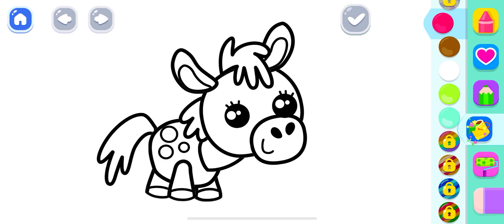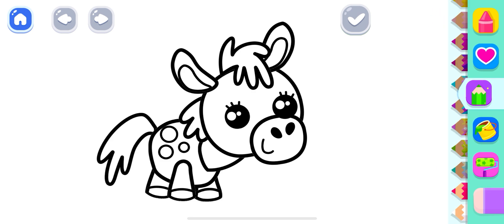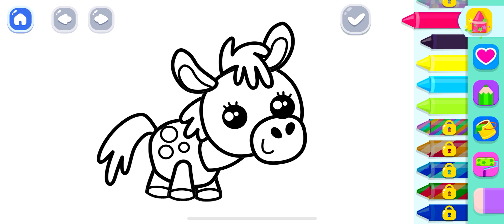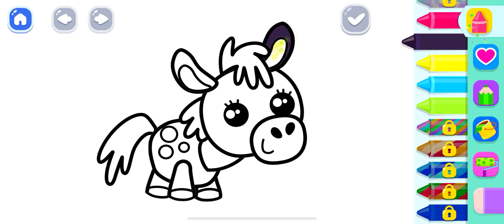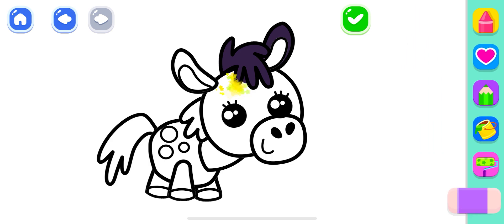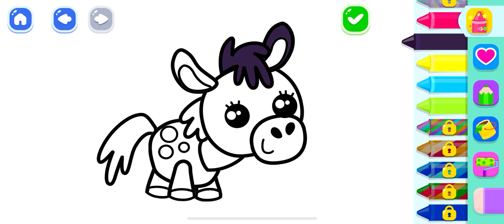Deep pink, deep pink. Deep pink, black. Black, yellow. Yellow, deep sky blue. Black.